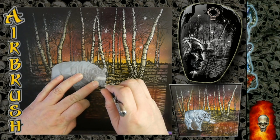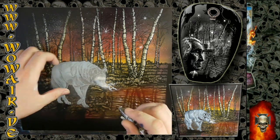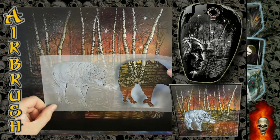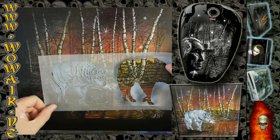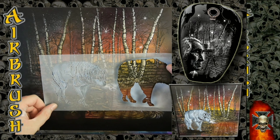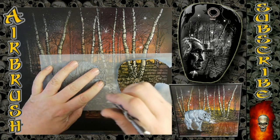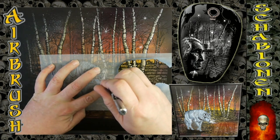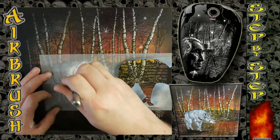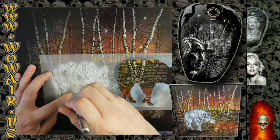Now I'm using white to make the breath of the wolf appear. And finally I'm doing the full white, and you get a really nice detailed fur structure on this stencil.